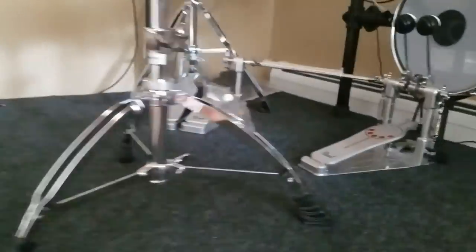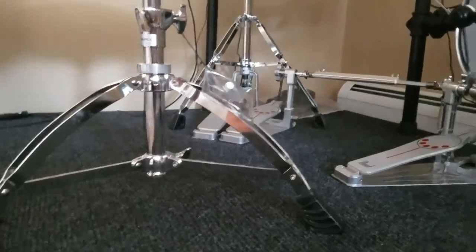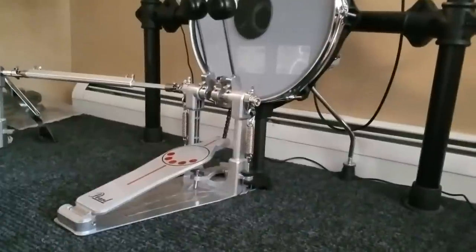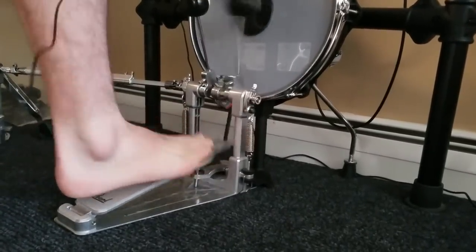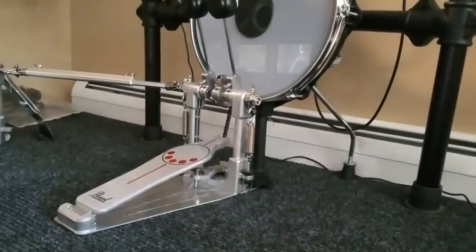I know it's not exactly scientific, but I think it will prove my point that this does absorb vibration. First we'll start with the camera on the drum stand itself. I'm just going to stomp my feet and maybe hit the kick pedal a little bit. Now as you can see, the camera is moving — it's vibrating. If I step on the pedal, you can see the camera moving, and I'm going to play the toms. You'll probably see some vibration on the camera.